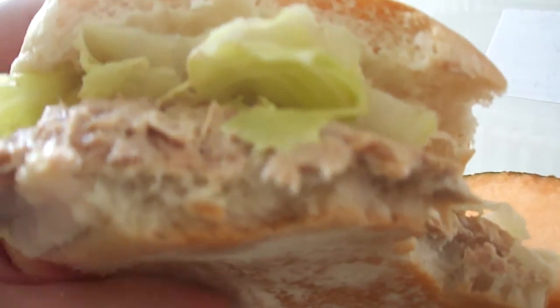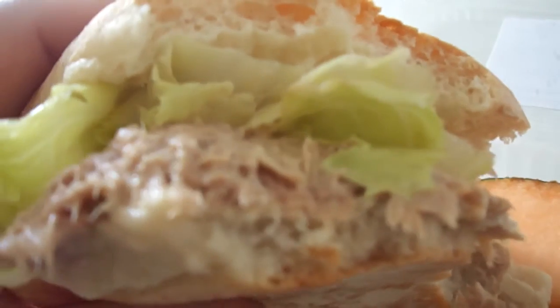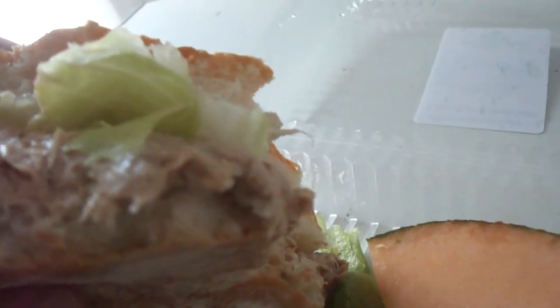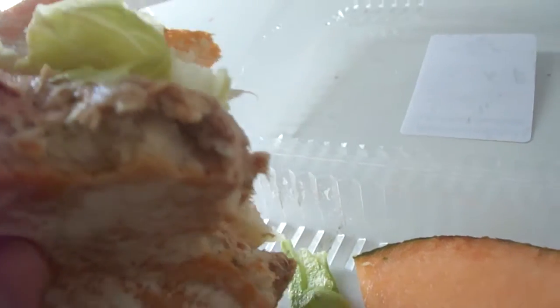There's actually a decent amount of tuna fish on there. Maybe $5.09 is a little pricey for this, but it's pretty good. This is an eight and a half out of ten.